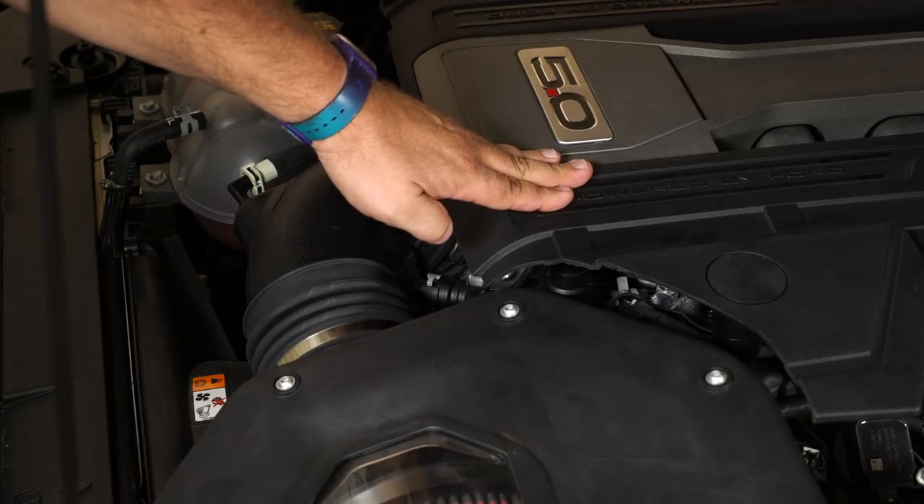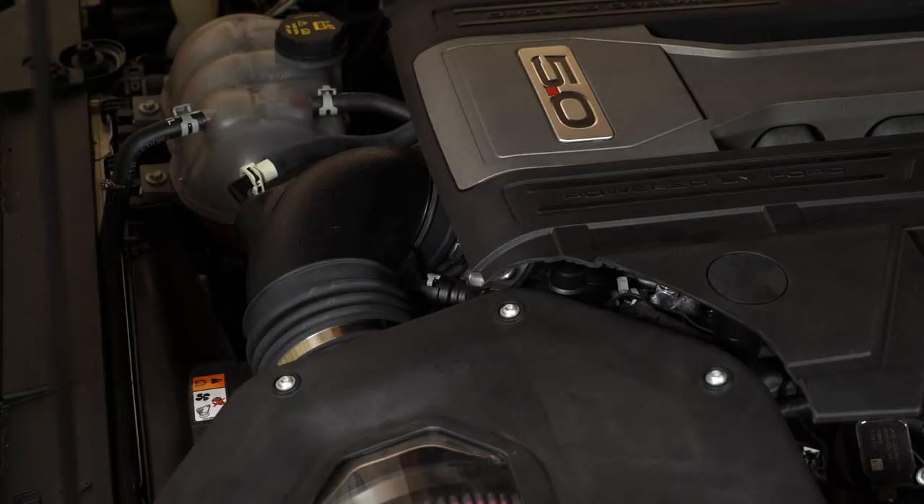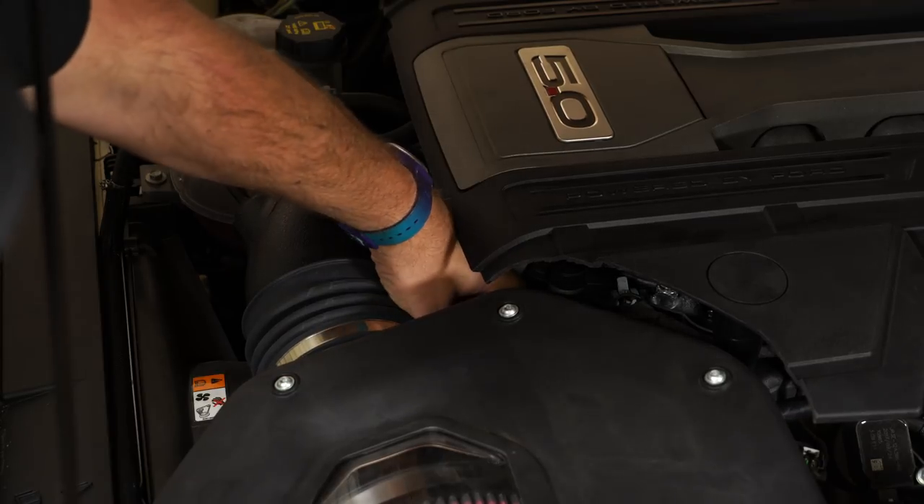If you do have a strut brace, remove that first, then we can remove the factory line. JLT does recommend removing the engine cover, but I found it really isn't necessary.